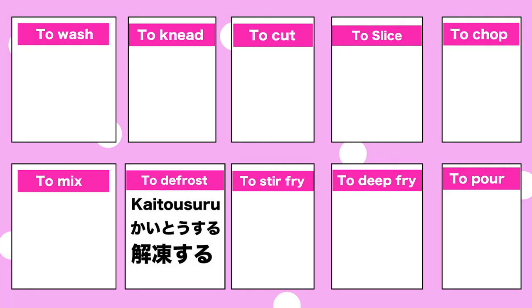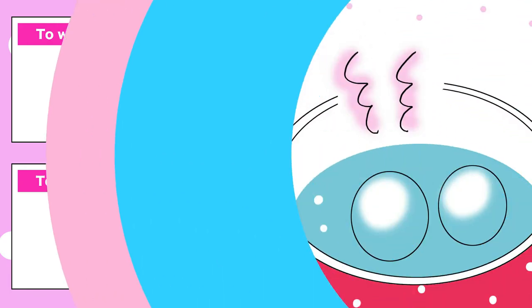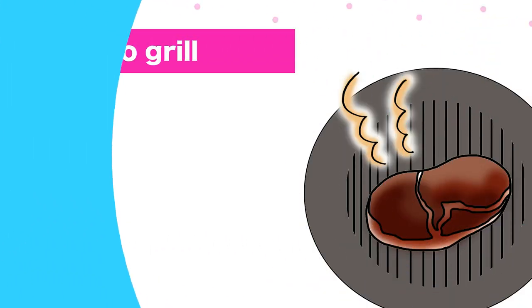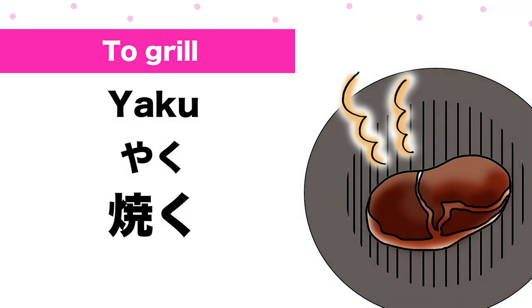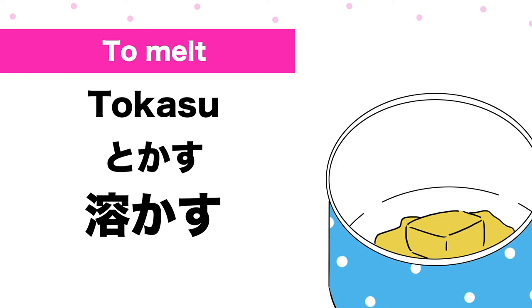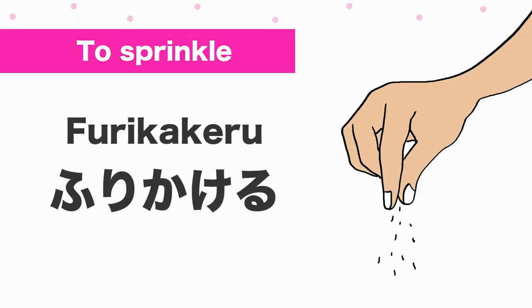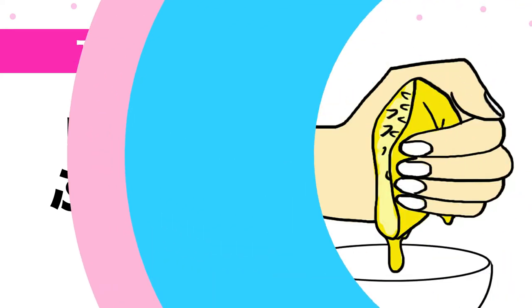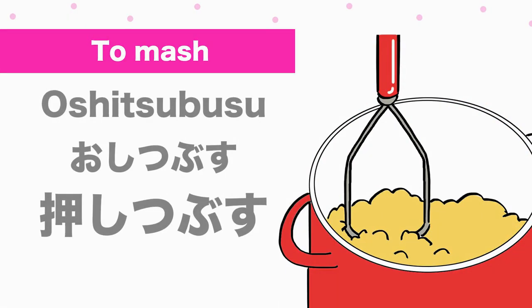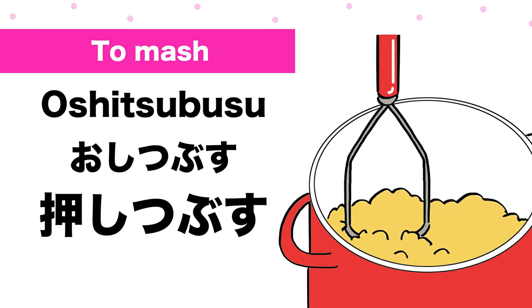解凍する (kaitousuru). 茹でる (yuderu). 焼く (yaku). 溶かす (tokasu). 振りかける (furikakeru). 絞る (shiboru). 押しつぶす (oshitsubusu).